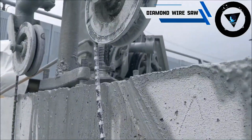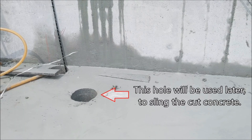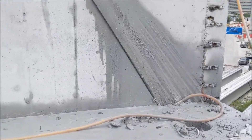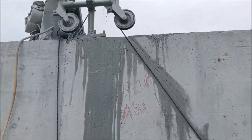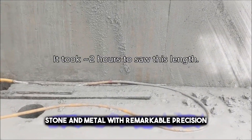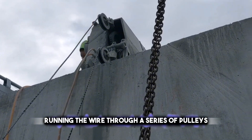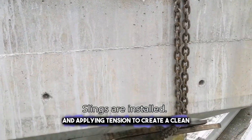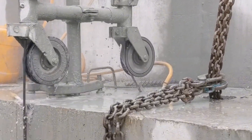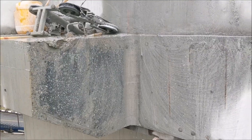During demolition, there are instances where precision cutting is required, especially for structures with intricate designs or when dealing with reinforced concrete. The diamond wire saw is a highly specialized tool used for such tasks. It consists of a wire embedded with diamond segments that can cut through concrete, stone, and metal with remarkable precision. The diamond wire saw operates by running the wire through a series of pulleys and applying tension to create a clean and controlled cut. Despite its effectiveness, the diamond wire saw requires skilled operators and can be expensive to operate due to the cost of diamond segments and maintenance.